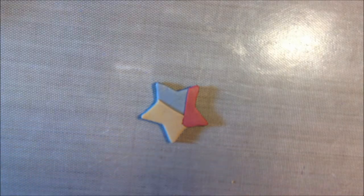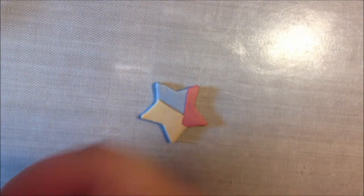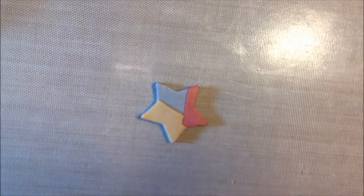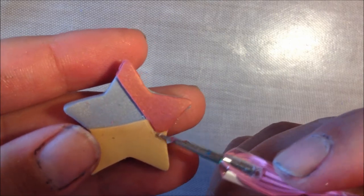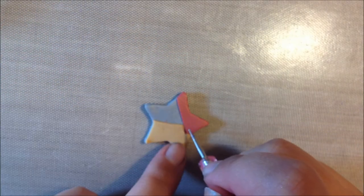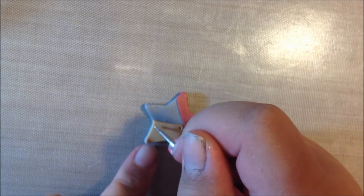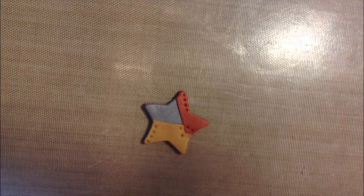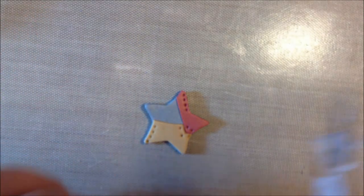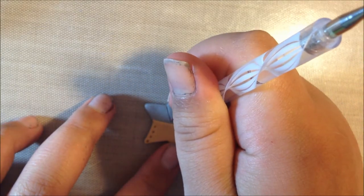Now on to a little bit of detailing. I'm taking the smallest ball tool — there's some nail polish on mine since I was using these for nail art — but a little tiny ball. What you're going to want to do is kind of indent in the lines here a little bit more. And you can put little holes to be like bolts — you can put them anywhere you want. Then with another ball tool or needle tool, one that's not super sharp, I'm going to draw a line across here to give it a more plating look.